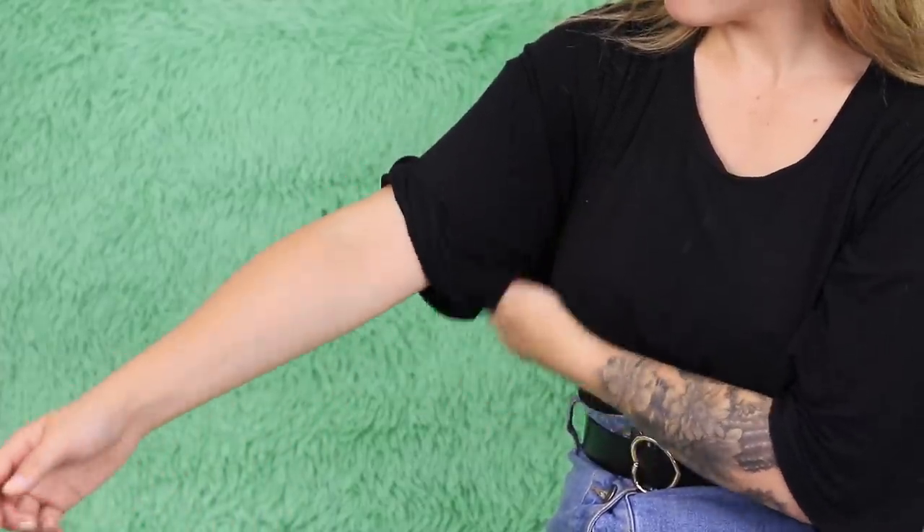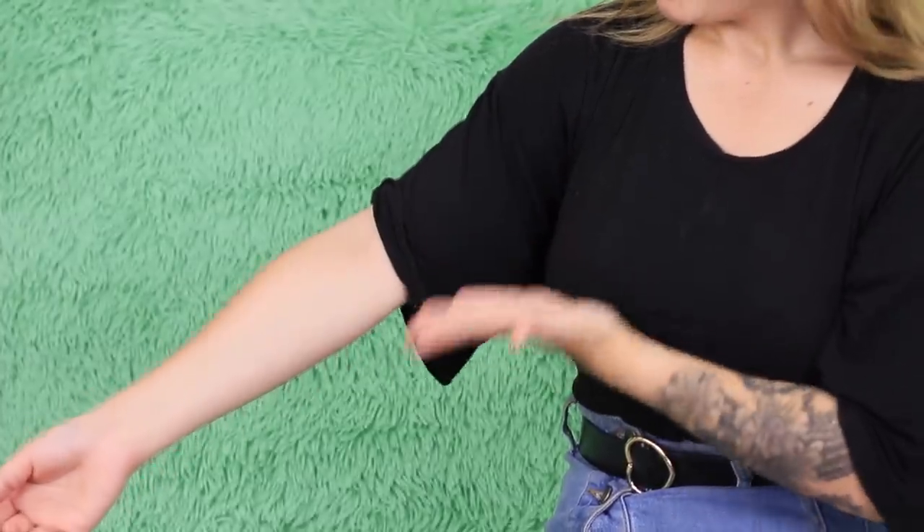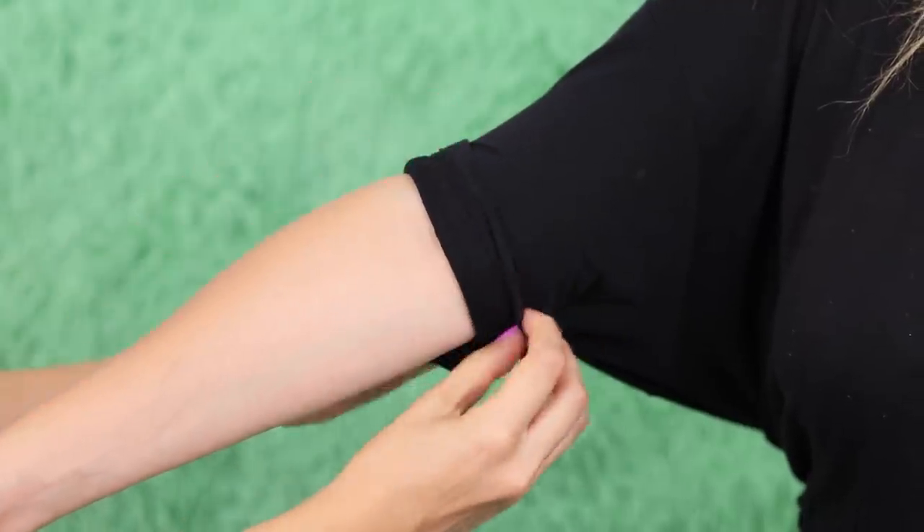The hottest trend right now is a t-shirt with cuffed sleeves, but my t-shirt doesn't want to try this trend — the fabric is too soft and doesn't stay in place at all. Try a life hack with a rubber band: put the band on the sleeve, roll up the sleeve with the elastic band, and do the same with the second sleeve. They stay in place and you are so stylish!